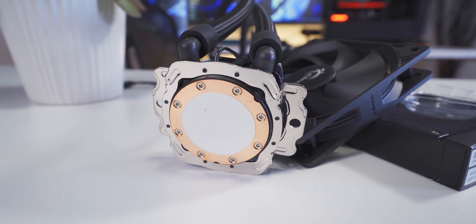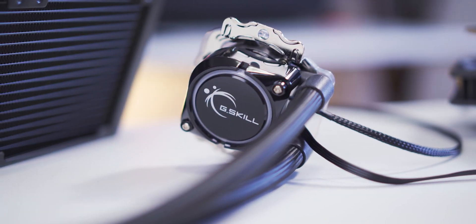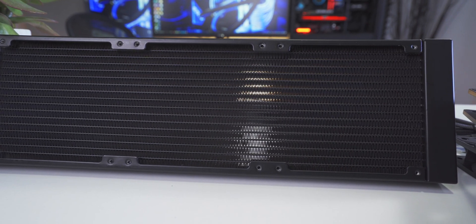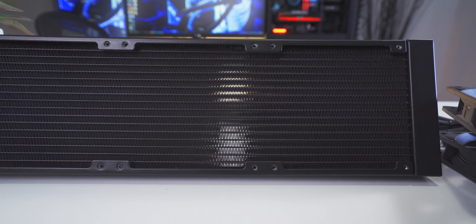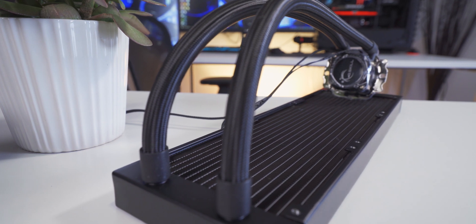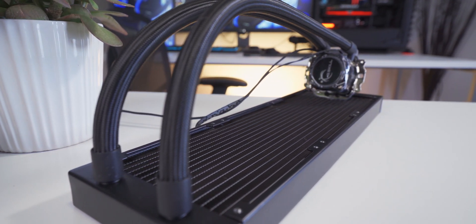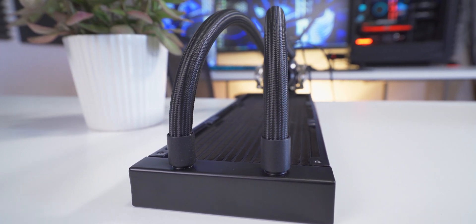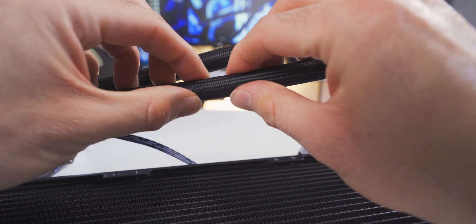A layer of standard thermal paste comes pre-applied on the cold plate, but they also give you a little tube of what they call server-grade thermal paste. Radiator dimensions are 39.4 by 12 by 2.7 centimeters, and it's made entirely out of aluminum. G-Skill says this is a higher density radiator when compared to standard designs out there on the market, and just based on observation and comparison with some of the other AIOs I have here, that does seem to be the case.